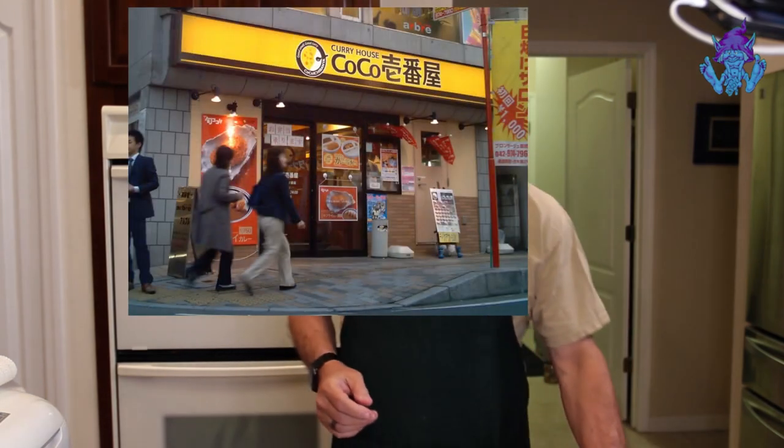Hi friends, welcome back to the Elf's Kitchen. Tonight we're going to be doing something a little bit different — we're going to be talking about one of the most popular foods in Japan. It's curry. But not just any curry — it's Japanese curry.